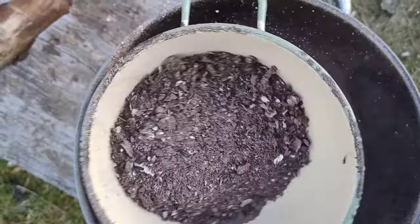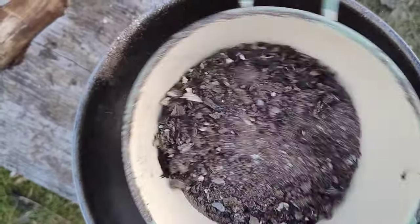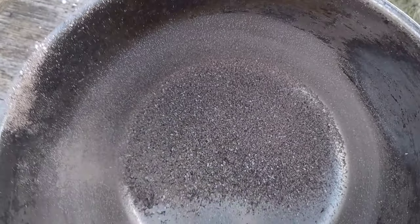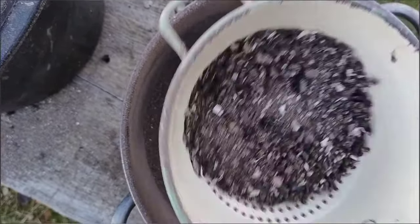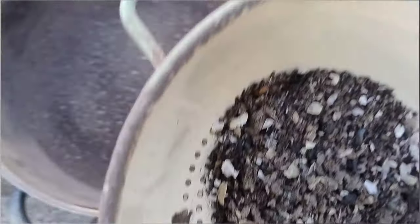So first I am straining out the coal and big bits. It is the white stuff we want to have the most of for the lye making. It is kind of logical because it is the minerals which are left after the burning. That is good.